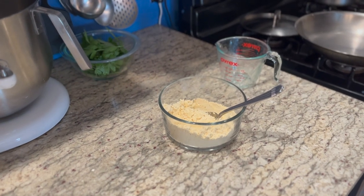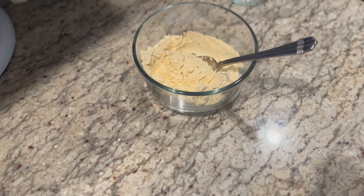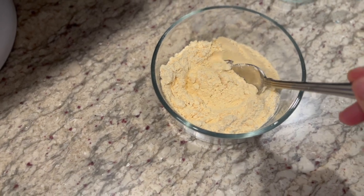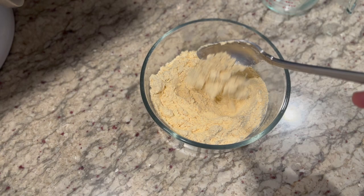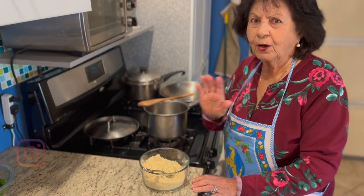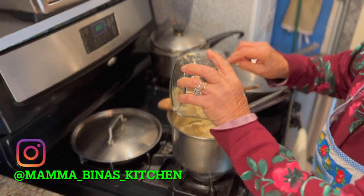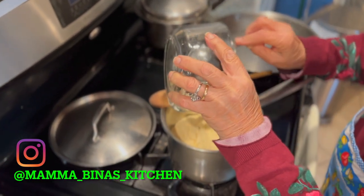Ciao and welcome to Mama Bina's kitchen. As you can see, we have a type of flour and we're going to fry this. Stay tuned — at the end of the video I will reveal to you what type of flour this is.